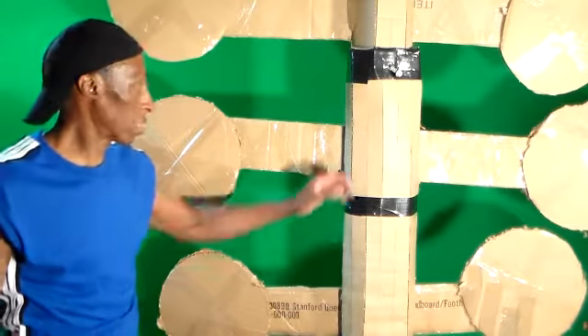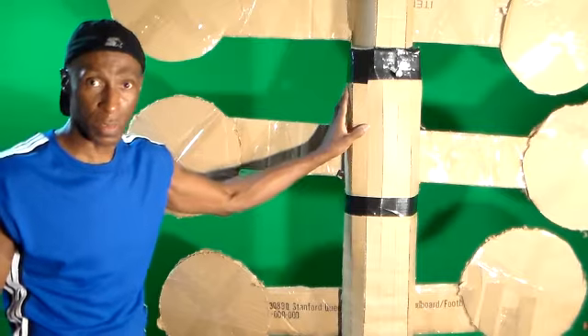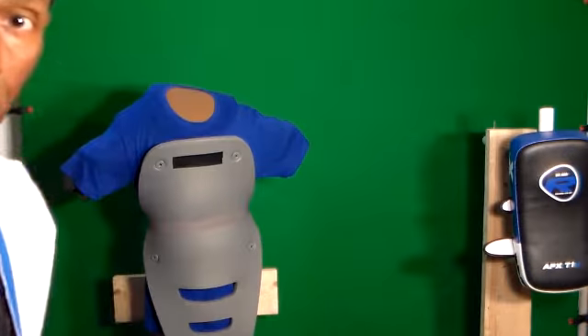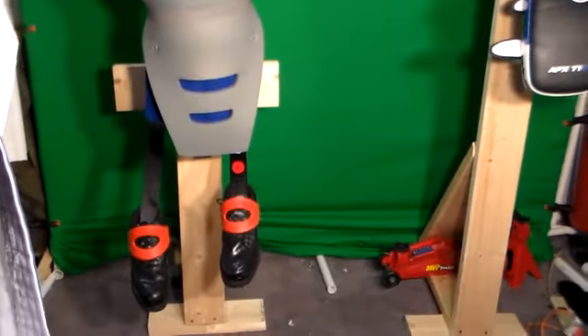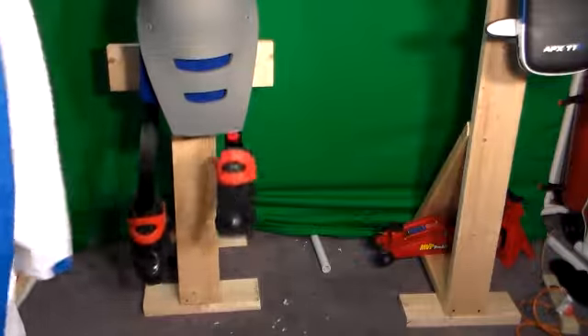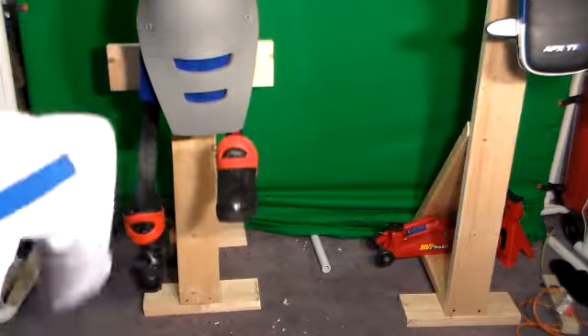Diversity — the kickboxing pole. If you can't afford anything else, please try this out: kickboxing. You can practice your foot blocking with the foot blocking spring shoe blocking kick.